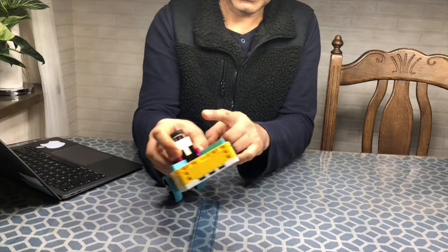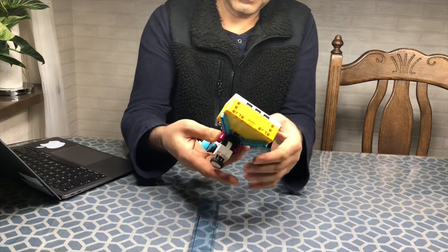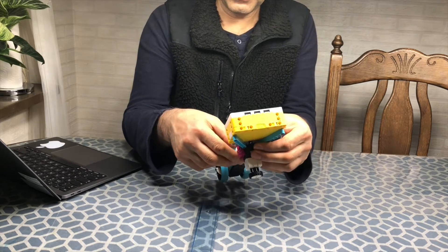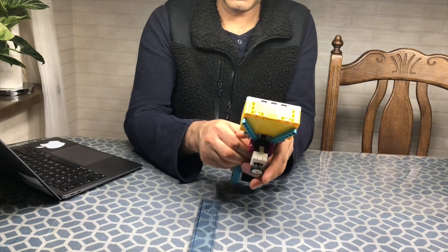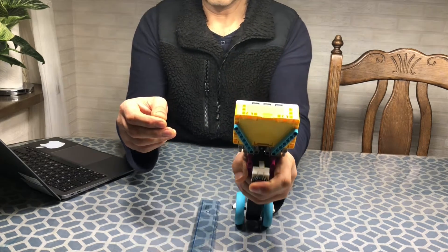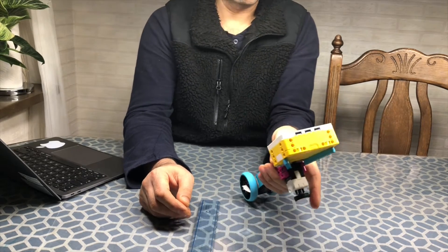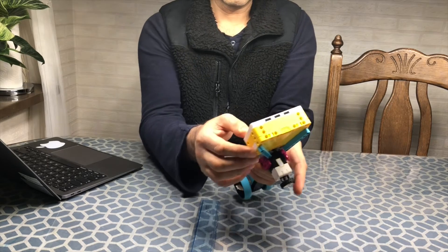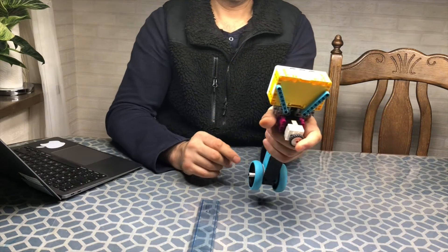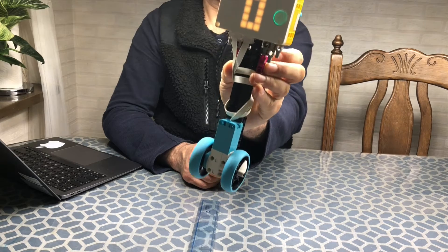It can add up the distances as well if you do not reset it, so it adds up all the distances it rolls forward. You reset it to zero by pressing the left button and begin again. I'm going to show you how it works.